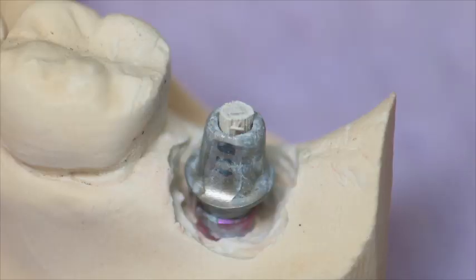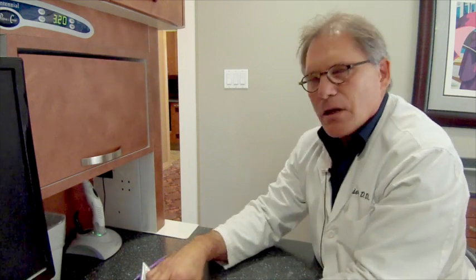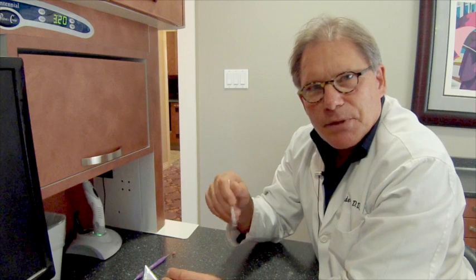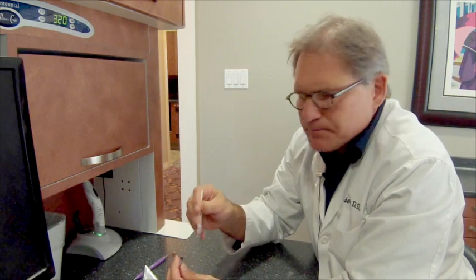After I do this, I like to place the stick from a Q-tip in the screw-access hole, leaving it approximately a millimeter above the occlusal aspect. It's a good idea to use some E4D accent and place it on the titanium of the abutment to help prevent glare during scanning. Now you're ready to scan your abutment.